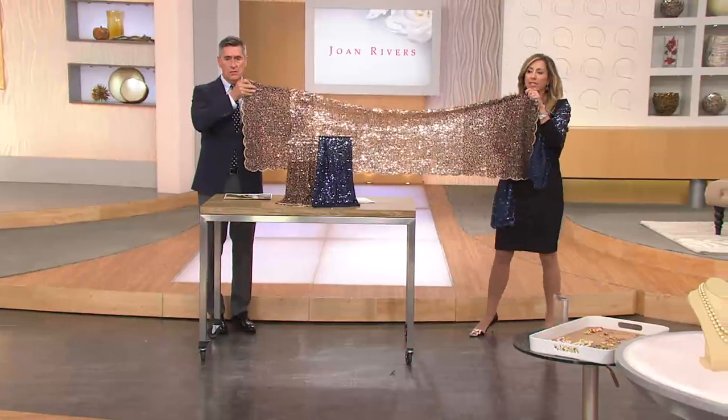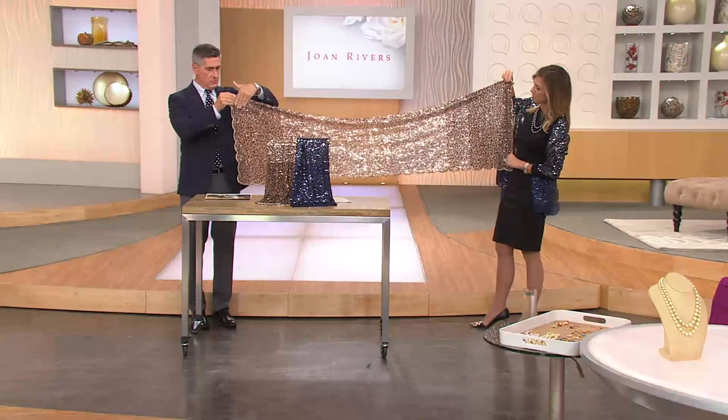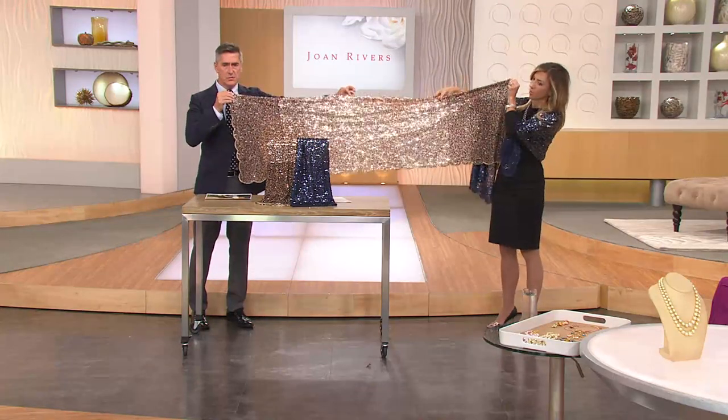In one scarf? In one. Let's hold it up and show — and it's just one side. It's not like we're counting both sides for you, because who's going to see the second side, right? This is an ombre story. So it goes from — in the case of the rose color — this beautiful burgundy red, sort of brownish color, into beautiful rose gold sequins in the center.